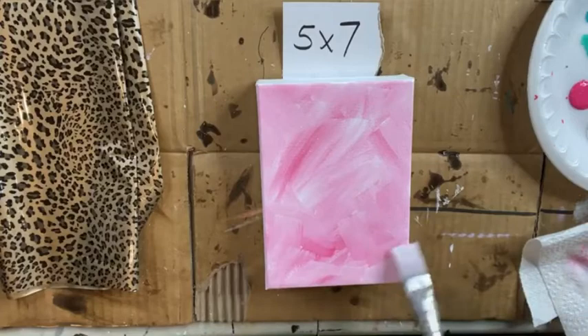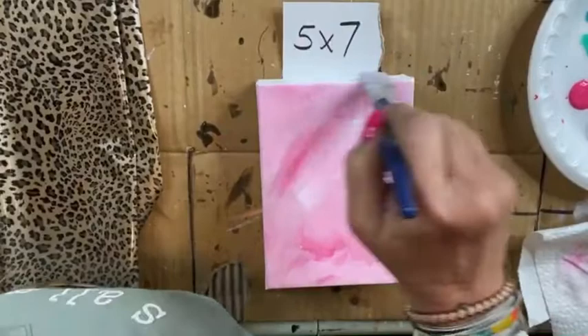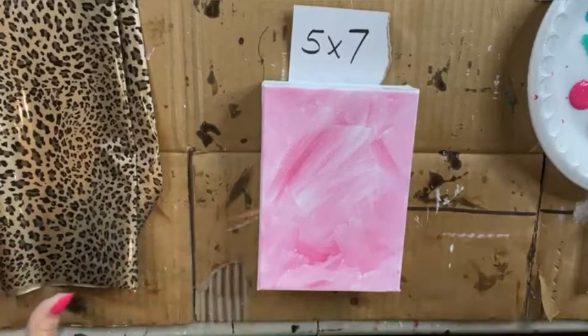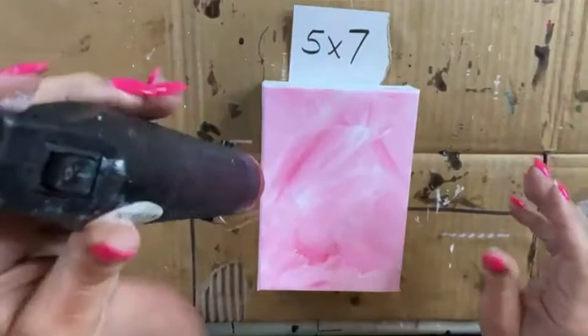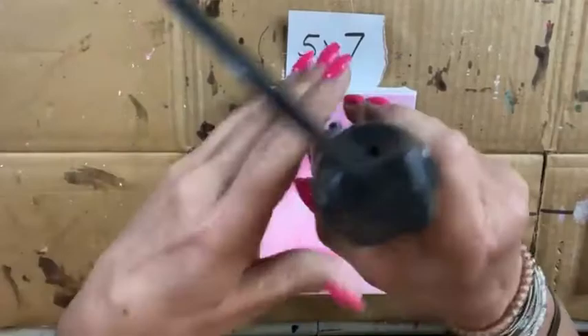I got a little bit of that pink on my edge and I don't want to deal with that, so we'll clean that up a little. This is all we're gonna do for the background. I'm gonna use my little dryer to dry this real quick and then we'll go ahead and get started. I put way too much color on my canvas but that's okay — hopefully this is gonna turn out really cute.